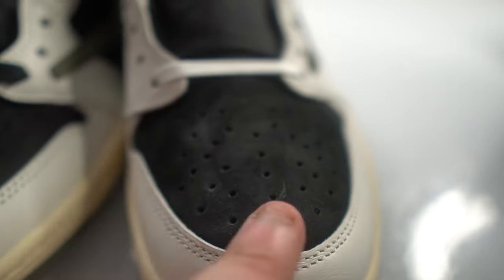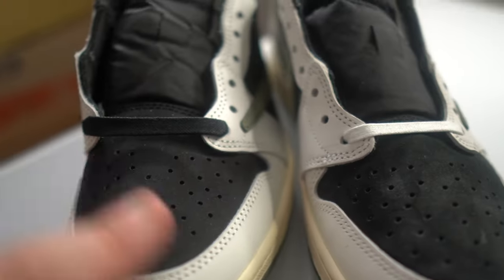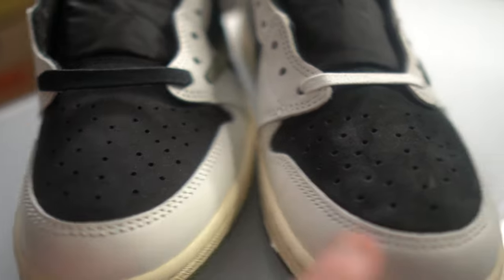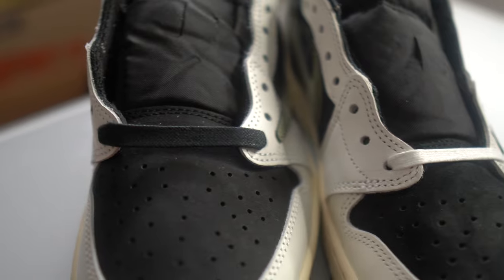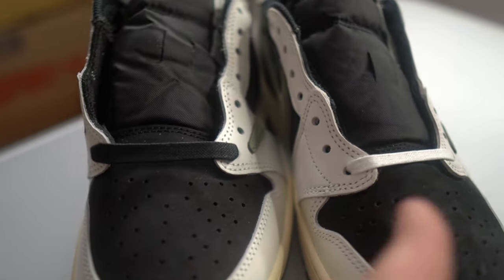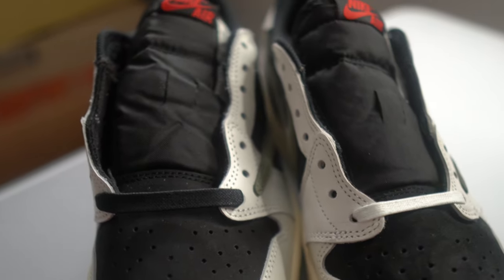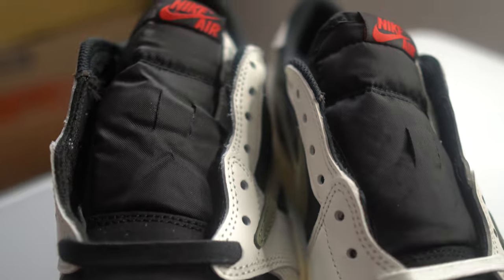The black suede rubs back and forth better on the real pair than it does on the fake. The fake material just feels off compared to the real — the real pair just feels a lot better in person. The laces also came wrong on this pair of fakes — it's supposed to come with white laces factory, and you can notice the width of the laces is wrong as well.